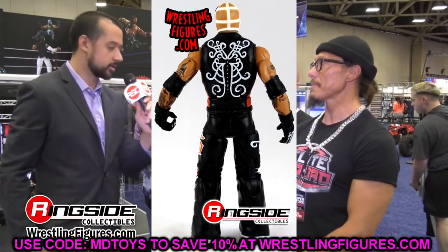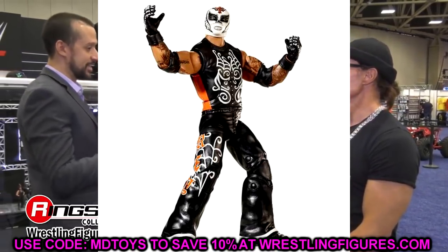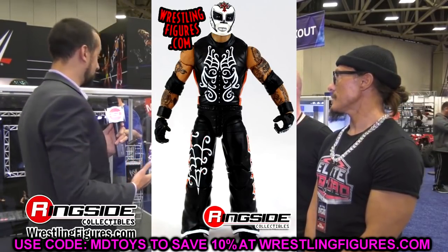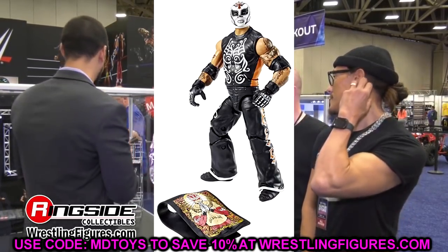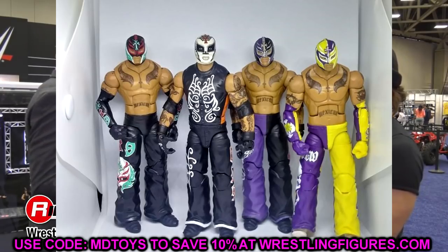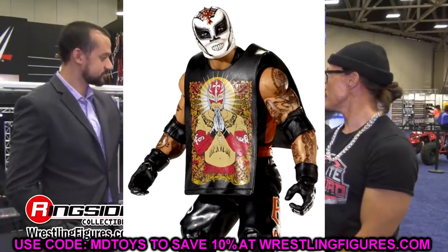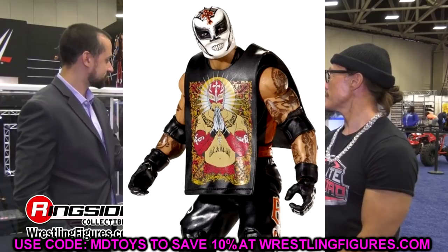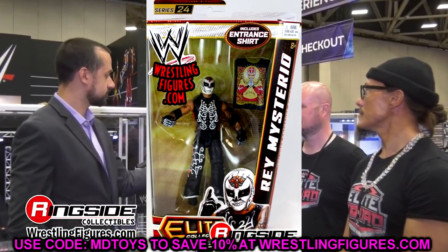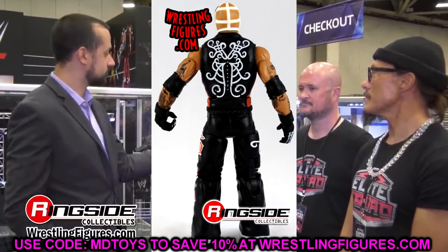I don't think they're just going to straight re-release it. Similar to the Top Picks John Cena, I imagine they'll take old figures and update them — new head sculpts, new technologies, new accessories. I actually found this Elite 24 Rey at my local thrift store. It's been six or seven years since I found it, and I haven't found another WWE figure there since.